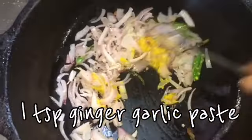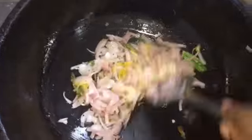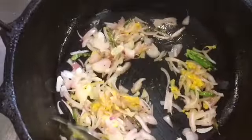Add one teaspoon of ginger garlic paste and fry until the raw smell goes away. Add half a teaspoon of turmeric at this stage. I have already added them along with the ginger garlic paste, so now everything is cooked.